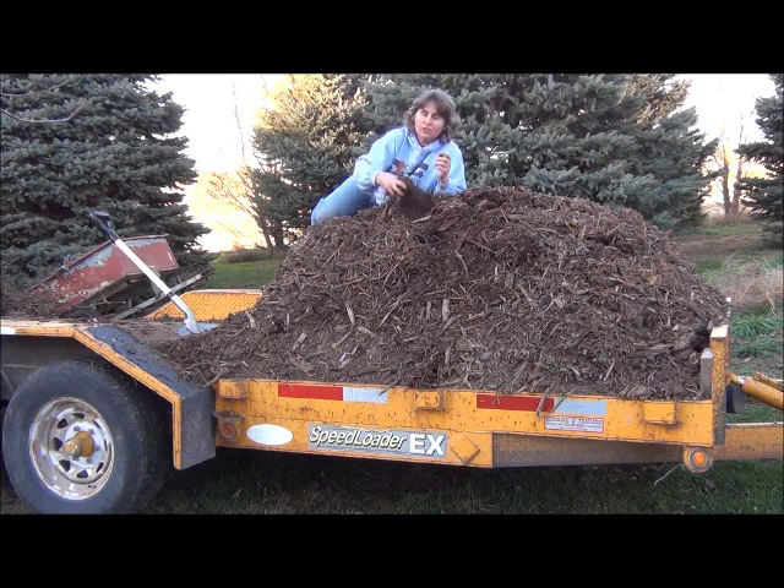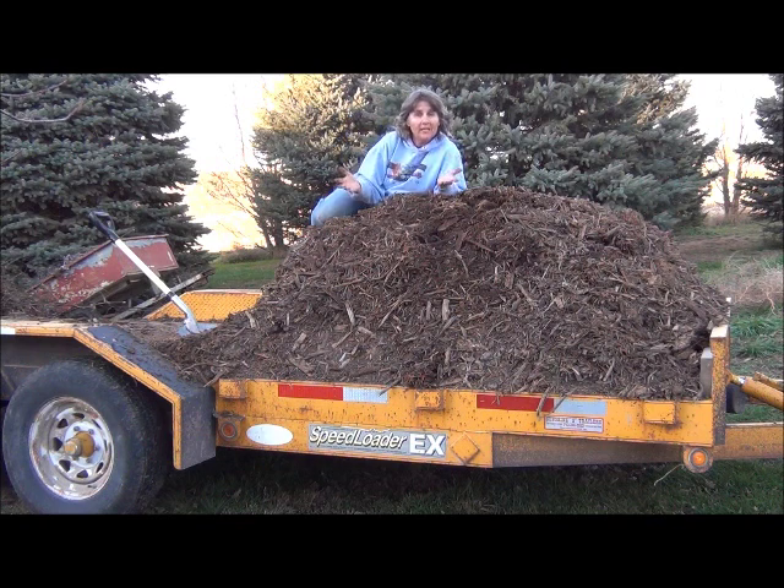This stuff is just gold — it's great stuff. I hope if you can find that resource in your area, you'll get some wood chips in place on your garden too. It's very beneficial.